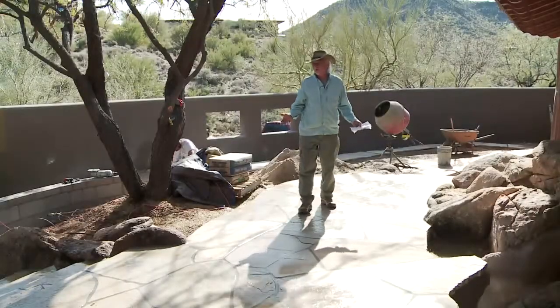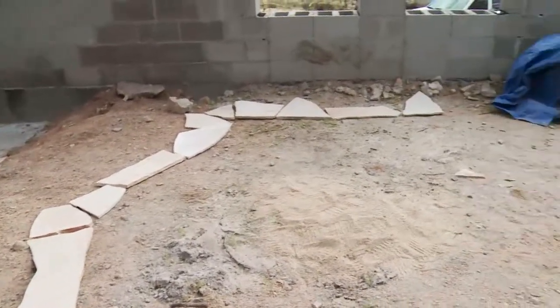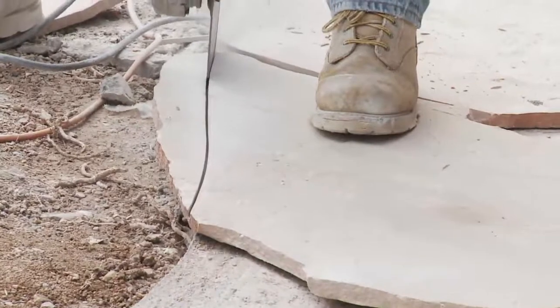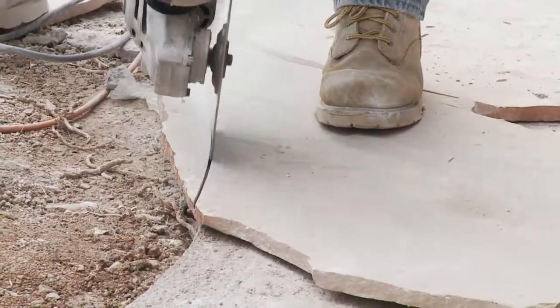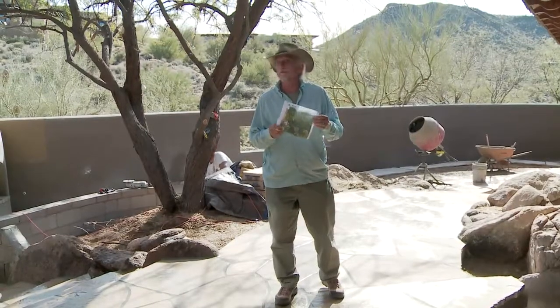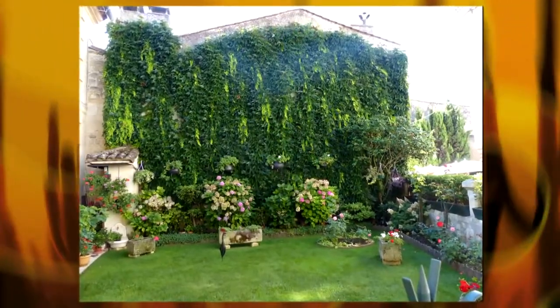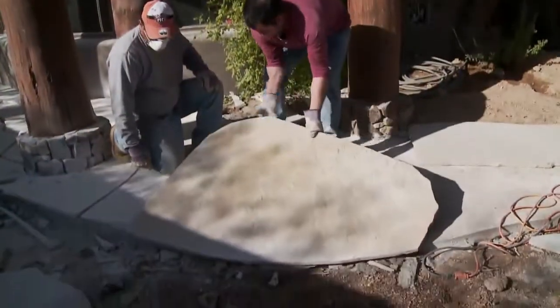One of the biggest parts to this project was laying all of this flagstone, but it really provides the foundation for our French country garden. As is typical with a lot of my clients, my homeowner here came up with a photograph she saw in a magazine that gives that feeling she's after. So I think we'll be able to duplicate it.